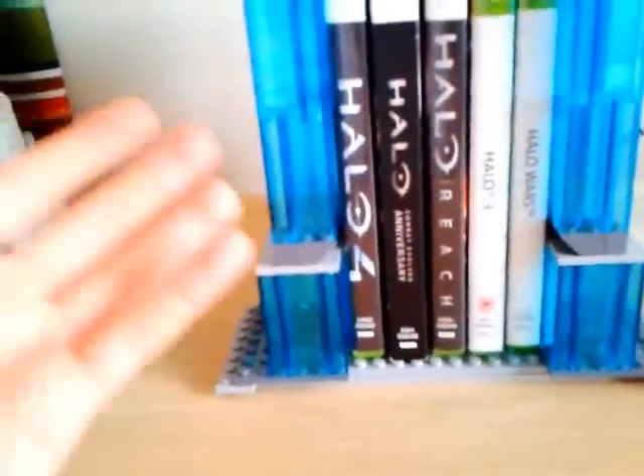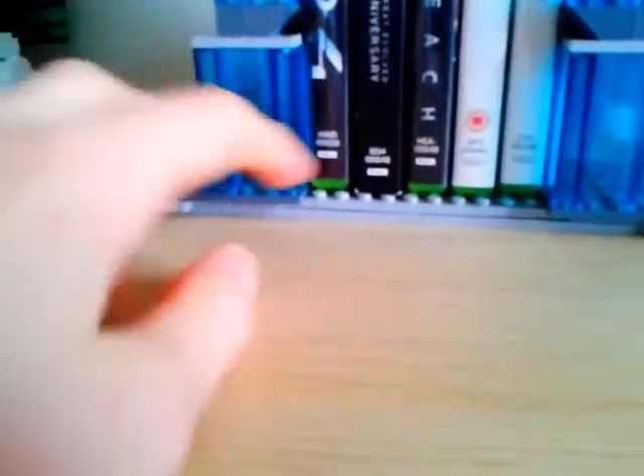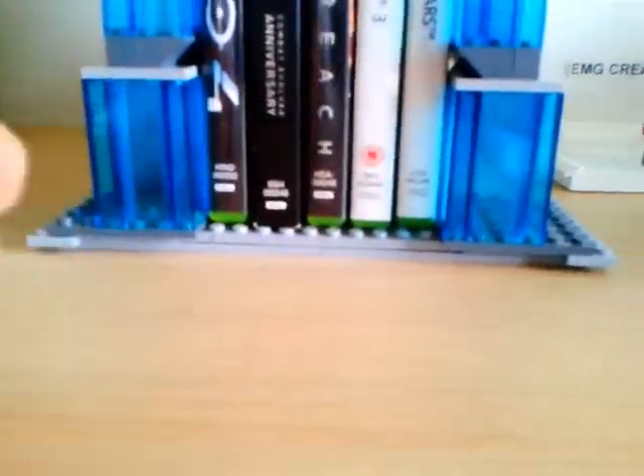It holds all five games. I just mainly built up. When I started off, I made these little bits here just to hold the games together, and I made the thing underneath to stop them from splitting.